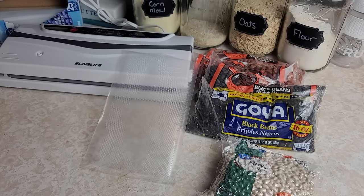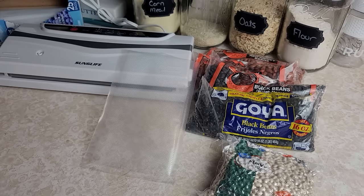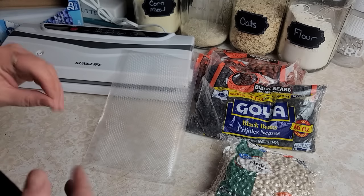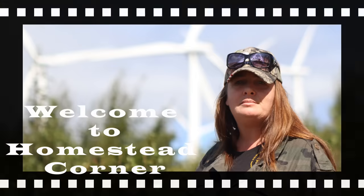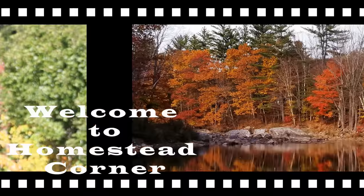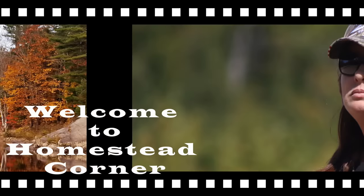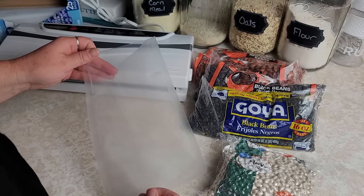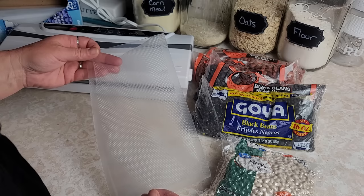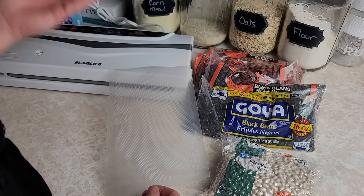Hey everyone, this is Ginny from Homestead Corner. Today I need to get some beans vacuum sealed and into the pantry, but I don't have a lot of vacuum sealer bags - I'm just about out. I have ordered some more but they're not here, and I need to get this done while I have time because I don't always have extra time to do this.